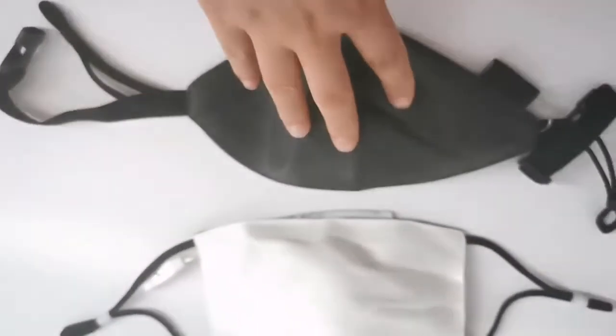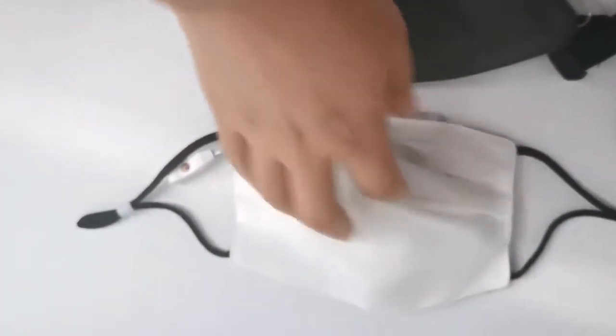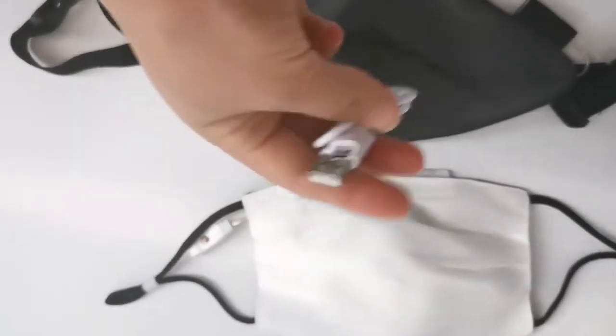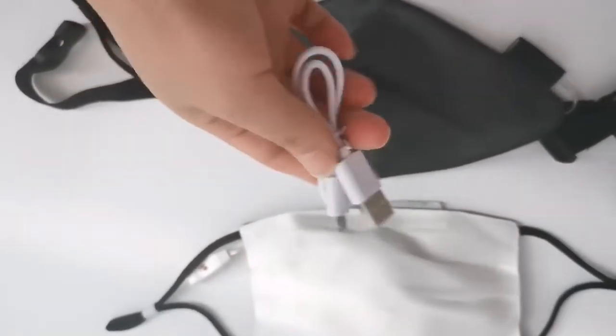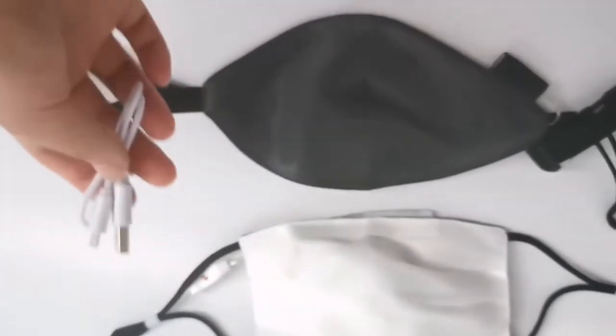This comes in simple white and black color, and this red one also has white and black color. You will receive a USB cable — when the power runs low, you can use this USB cable to recharge the battery so it can light up again. Thank you for watching this video.